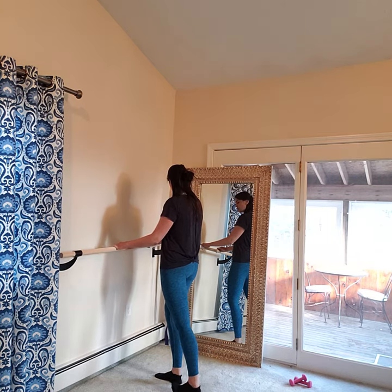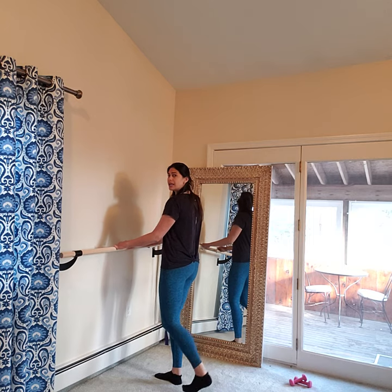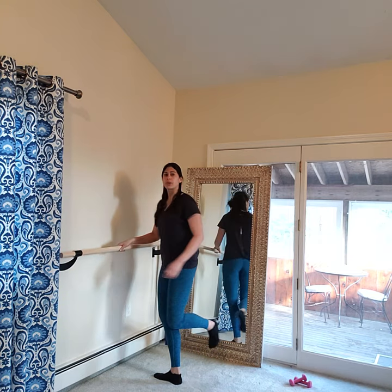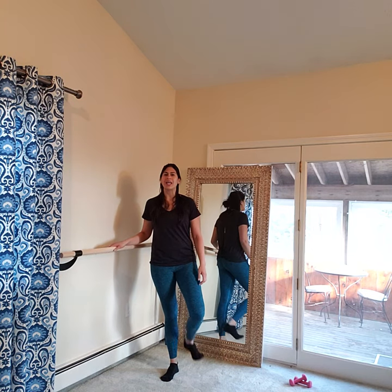So it's extend for two, in for two. On the extension, I want you to get that heel to almost touch the ground. The heel's coming really close to the ground, all the way straight with that leg. So when I say straight leg, I want a stick straight leg. Bend all the way in, out.